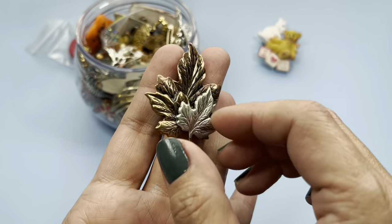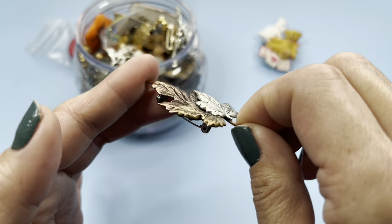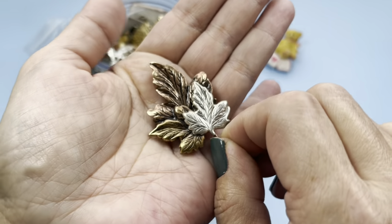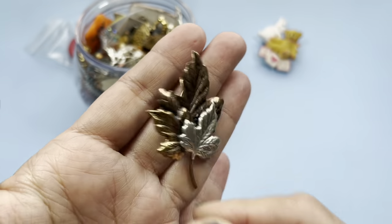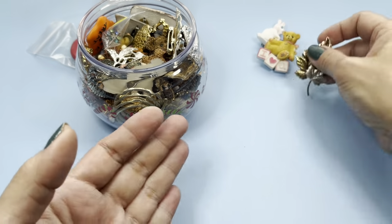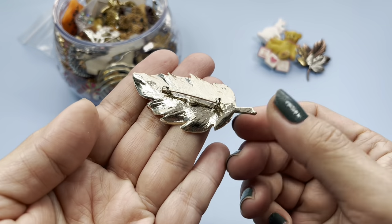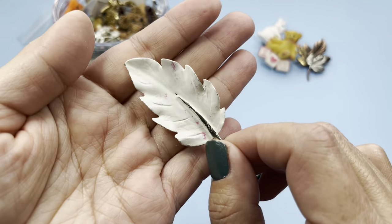Very nice leaf brooch. This is tri-color — you can see the gold tone, the silver tone, and the bronze tone. Here's another leaf, this one is white with some pink on it.